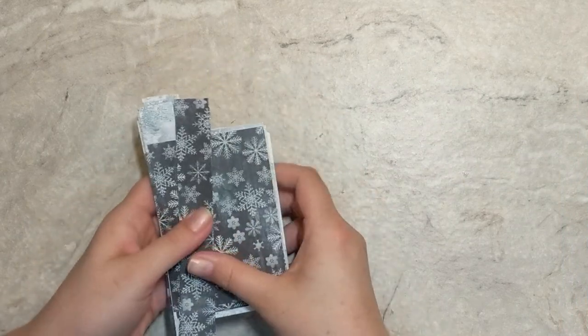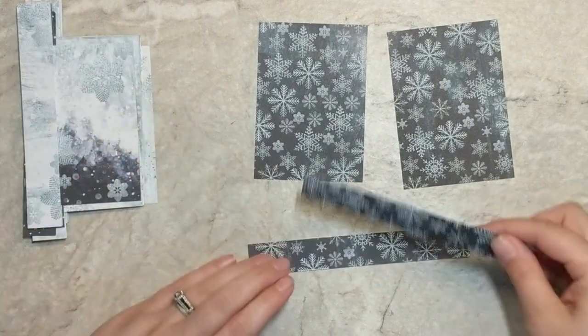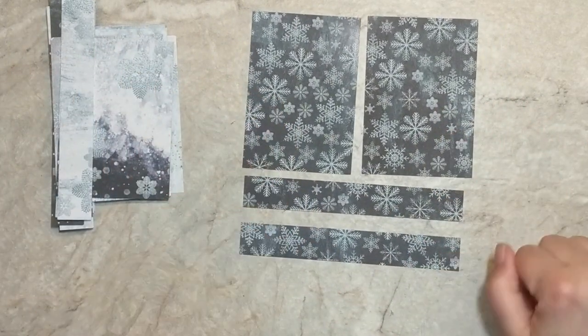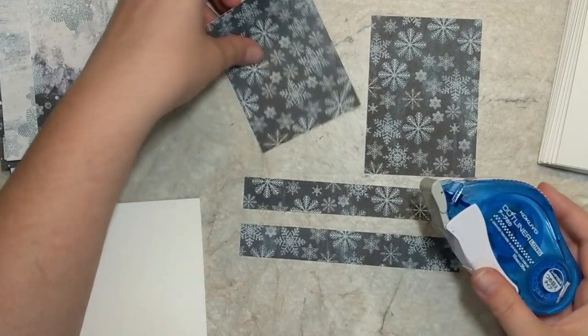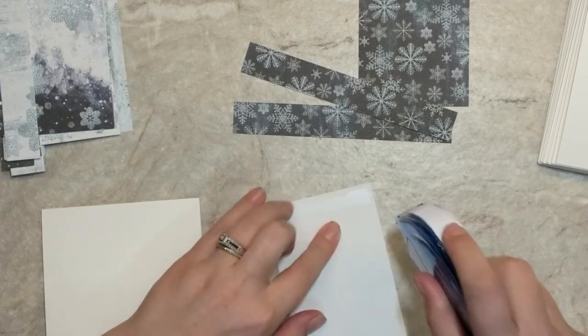We have enough panels to make 24 cards. All of these patterns are very different, whimsical, and artsy with a lot of interest, so I really don't have to do a whole lot to these cards. I'll adhere the panel down to the center of my card base using a sticky dot runner.